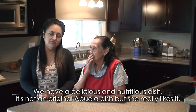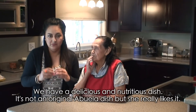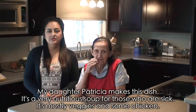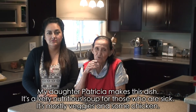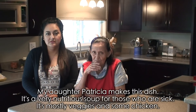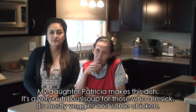It's a dish — not original from Abuela, but it's a dish that she likes a lot. Abuela, tell us where this dish comes from. Well, this dish, my daughter Patricia does it. It's a very nutritious dish, like for people who are sick. It's almost pure vegetables and chicken, but it's very good.